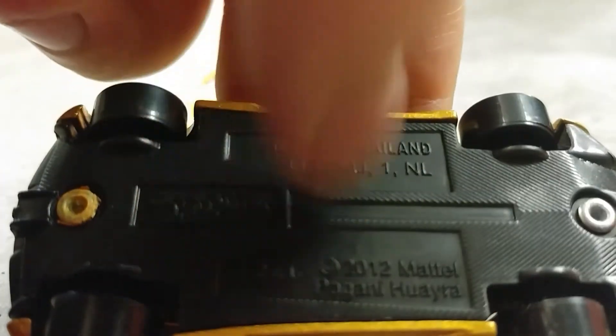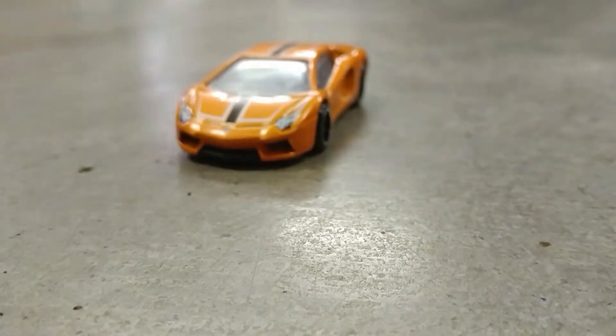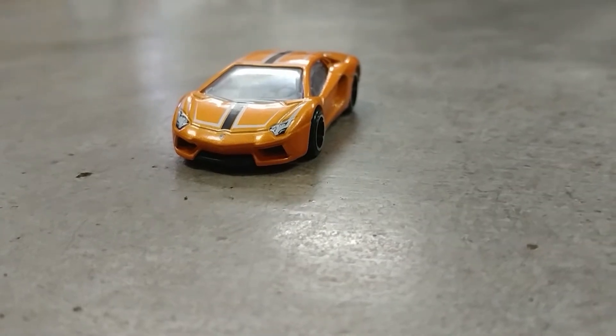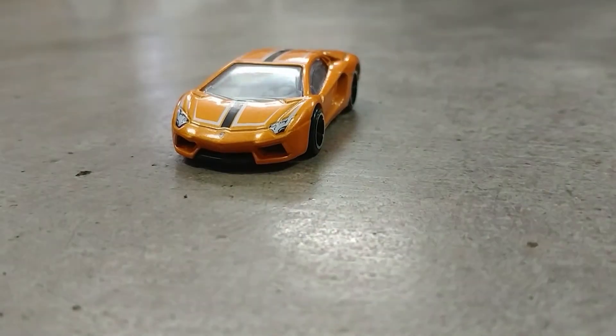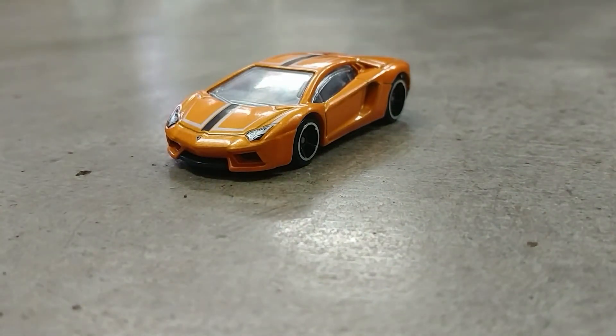Sorry guys, another interruption. So I think that's going to be it for this review. The next car I will review — stay tuned.